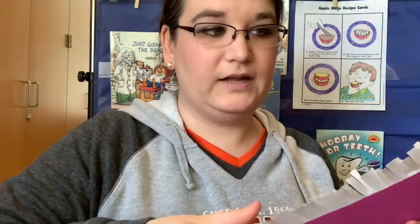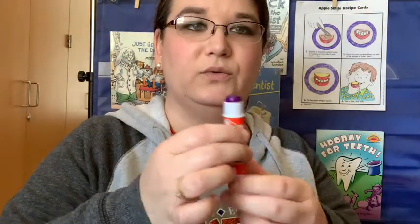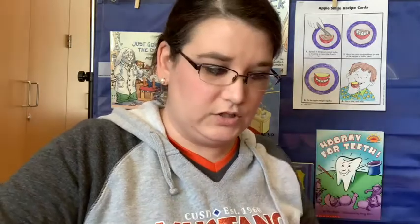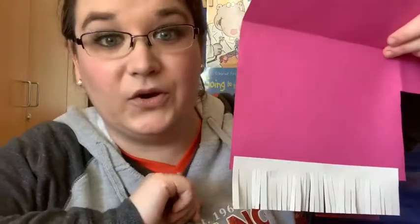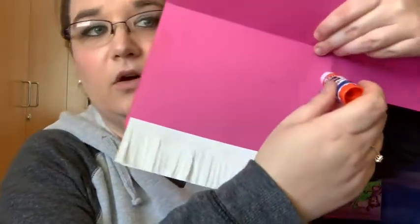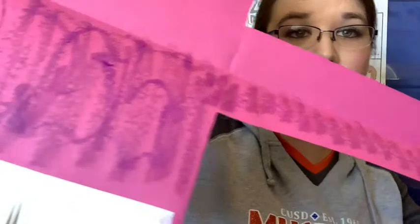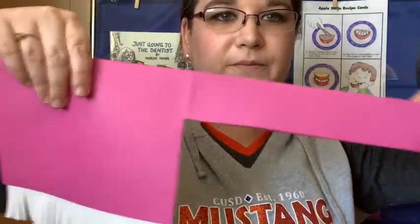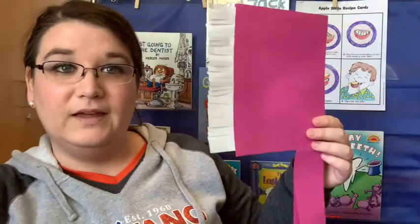Cool. So go ahead and do that — you can put some glue on the bristles. Got my glue. It's a new glue stick. Just like that. And then I'm going to open up the toothbrush and stick it just inside like that. And now I'm going to take my glue and put glue all over this side and all the way down the toothbrush handle so that I can close it on top of the little stick. Go ahead and do that now. See how I put glue all on it? And now you just fold it over and smooth it out. Got my big toothbrush.